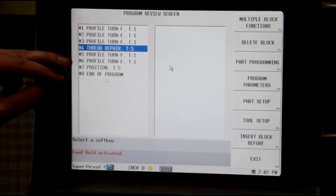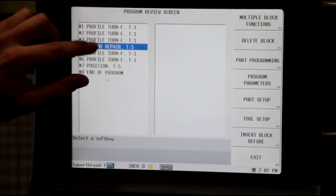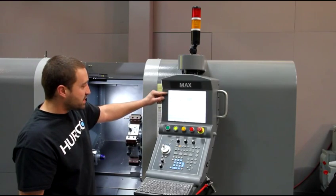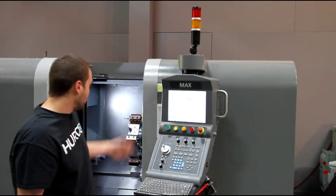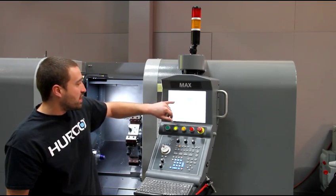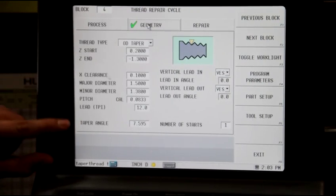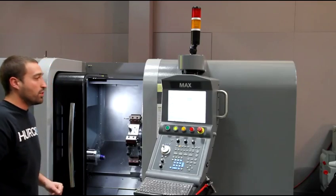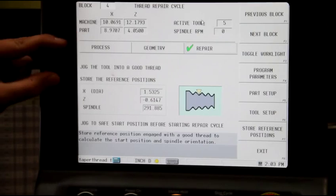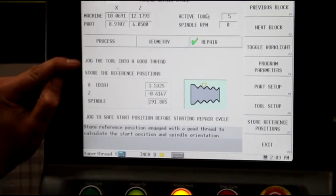Then we have the actual thread repair block, and then another finish pass after we repair the thread. If I go into this thread repair block by double-clicking it, it looks exactly like our normal threading block, but there's a new tab called repair. This is all the parameters I need to define this thread, including the Z-start, Z-end — which you'd use just like a normal threading block — and then the major and minor diameter and the tapering. Once you put all those in, you're ready to hit repair, and this is where it asks you to drag the tool into a good thread, and then store reference points.